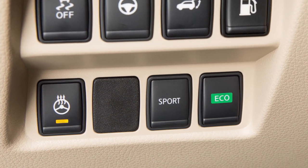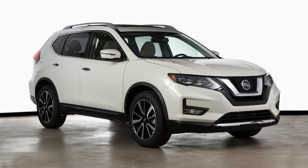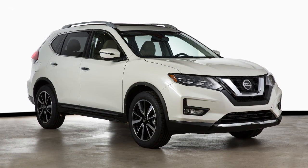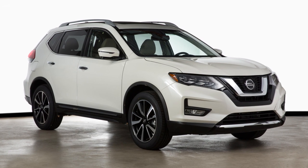In addition to the Normal Drive Mode and the Sport Mode, your vehicle has Eco Mode. The Normal Drive Mode is the default mode for your vehicle, so you do not need to activate anything for the Normal Drive Mode.